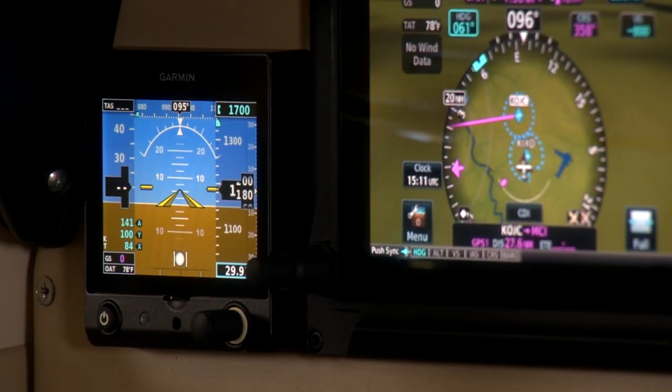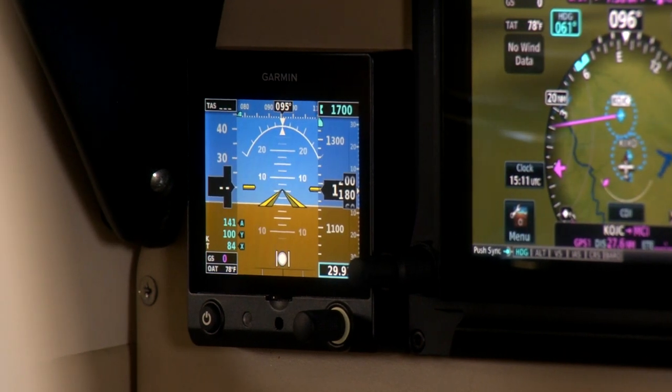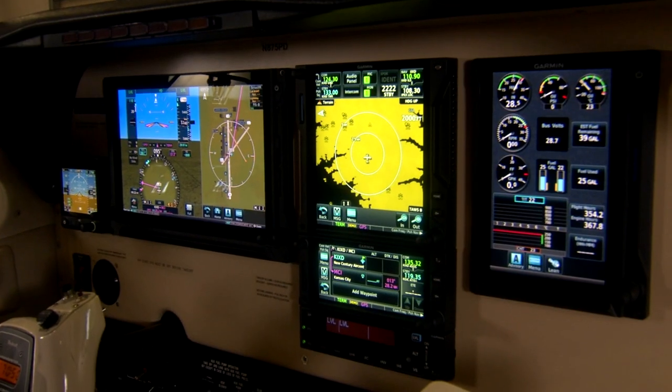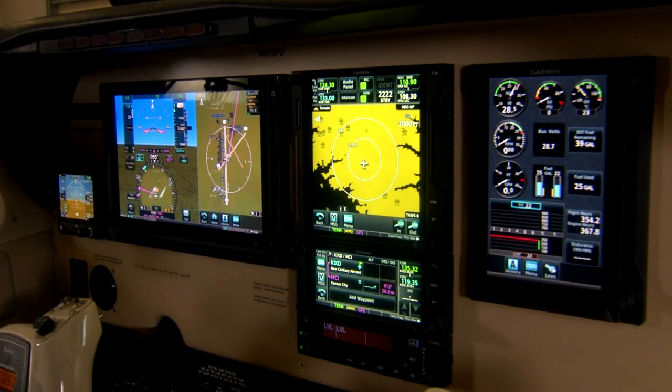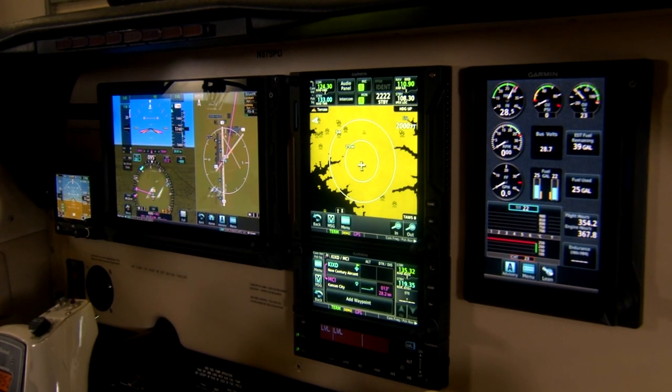One of the benefits of the G5 is that it's not only a backup — it can also serve as a primary attitude indicator or primary HSI. With two G5s as attitude and HSI, it effectively replaces most instruments in your six-pack. As a standby it covers standby attitude, altitude, and airspeed, so those three typically required standby gauges can all be consolidated into one solid-state device.